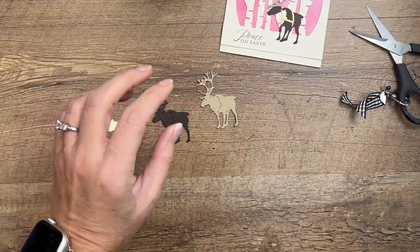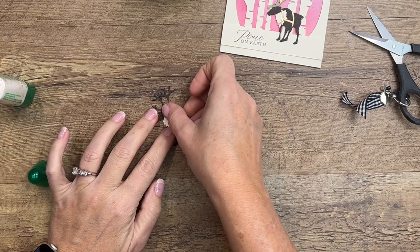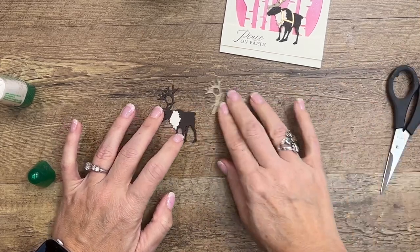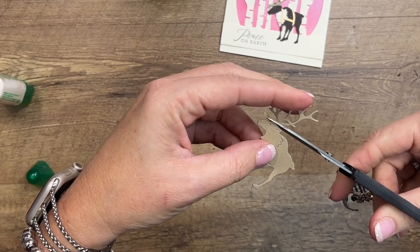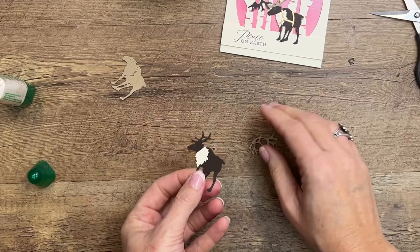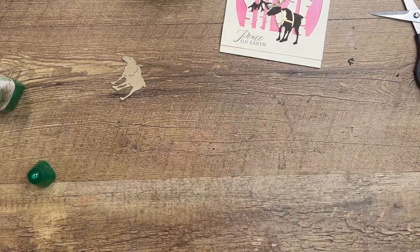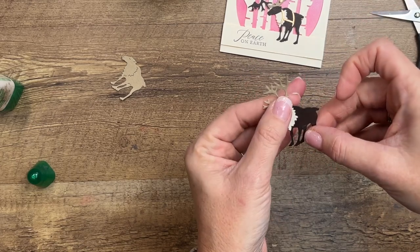I'm going to take just a tiny bit of Tombow liquid glue and adhere the chest piece, matching up those cut edges. Now for the antlers, I'm going to cut them off of the Crumb Cake piece — just straight across. So that I don't have to match up all of those pieces, I'll cut off a lot of it and just dot a very small amount of glue. Then line that up. There's your paper-pieced reindeer. Make sure those espresso antlers are all covered up — wiggle it around until it's covered.